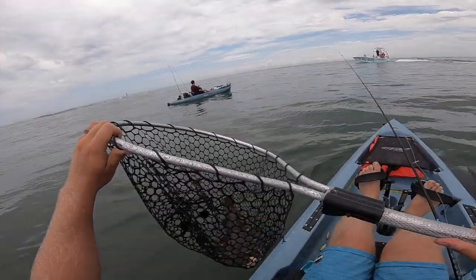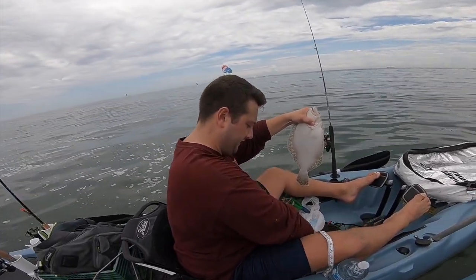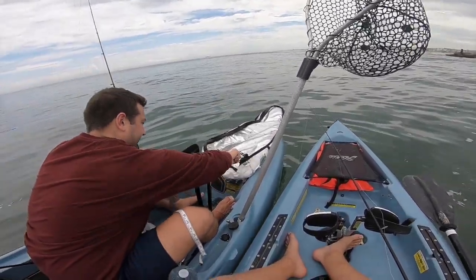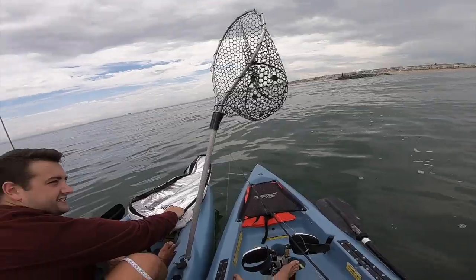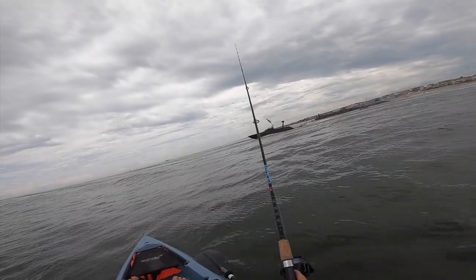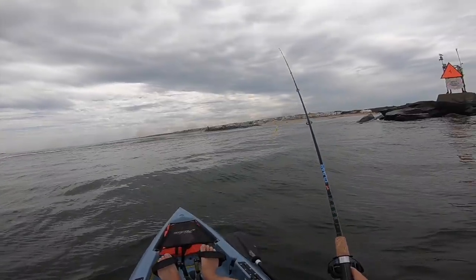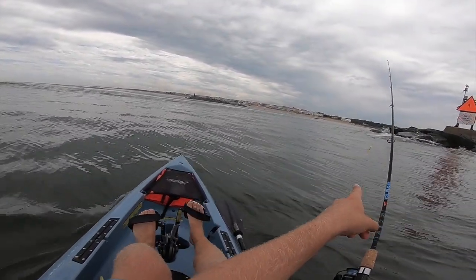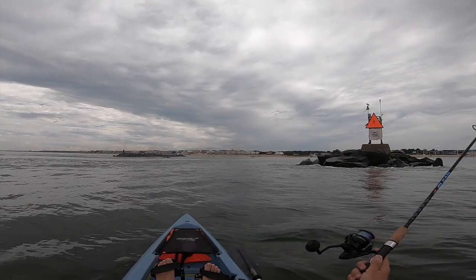Definitely a keeper. He's going into the ice. Dinner is served. Now I'm going to get another one — he's going to need some company in the hotel. Put them in there and they start flopping around, they're all upset. That's what happened. I've got a nice tide line right here that's right up against these rocks. There's like a little eddy, and I've picked off like three flounder right in that one specific area.